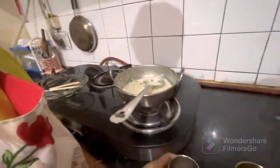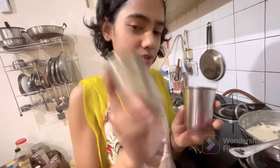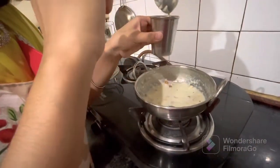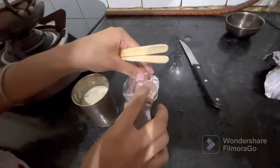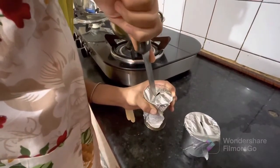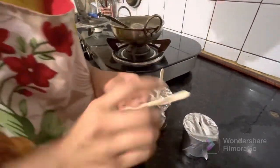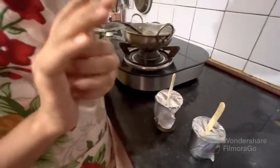Then we will add it into our bowls. We put the mixture into the bowl. I'll add ice cream sticks to the bowl. And now I will put them in the refrigerator for tonight, or for 6 to 8 hours.